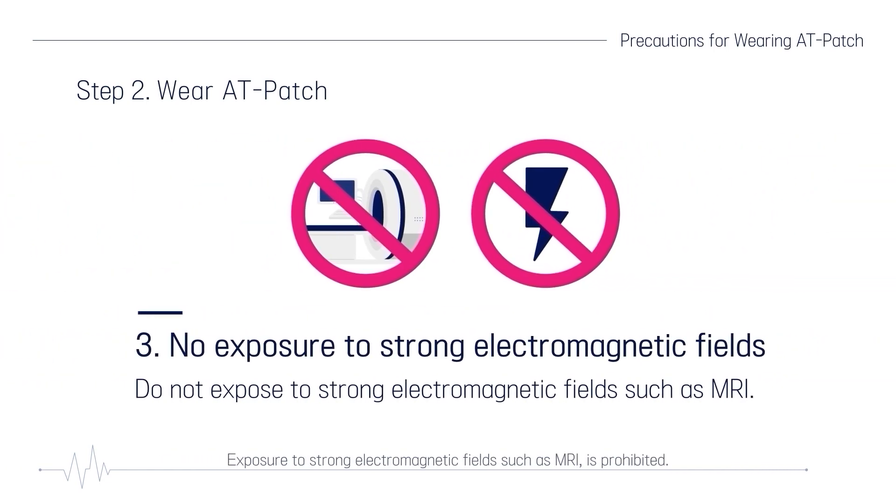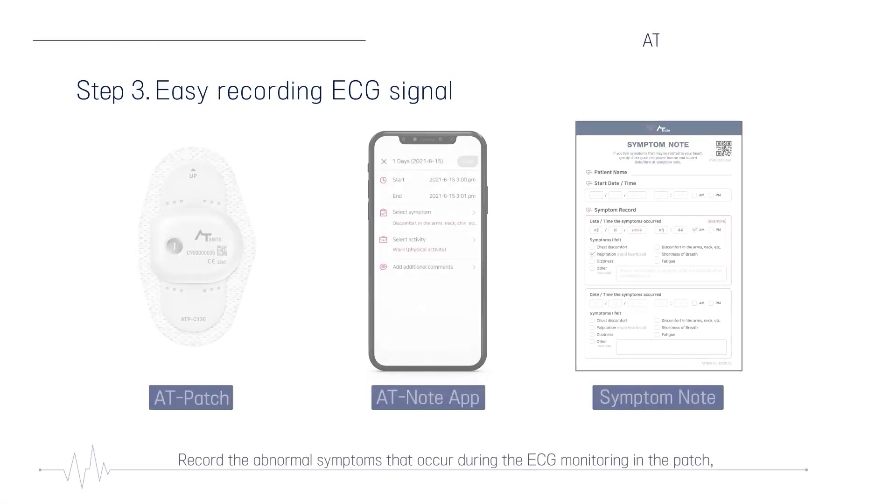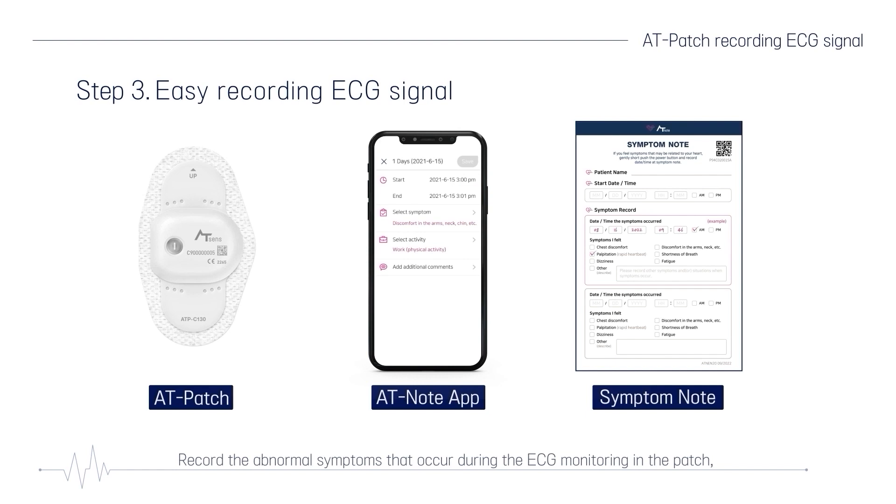Exposure to strong electromagnetic fields such as MRI is prohibited. Record any abnormal symptoms that occur during ECG monitoring in the patch, AT-Note app, or symptom note. The symptom note recorded by the patient is used as important data for the doctor to make a more accurate diagnosis.